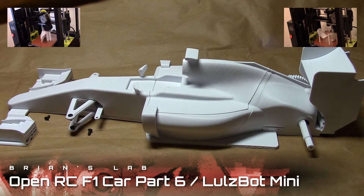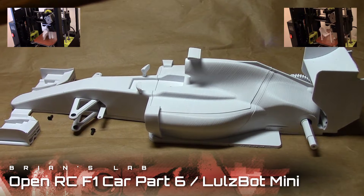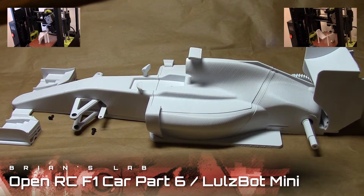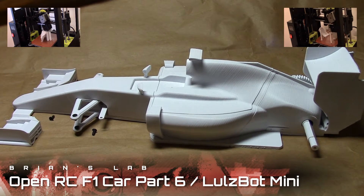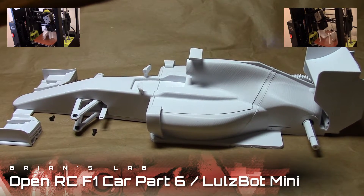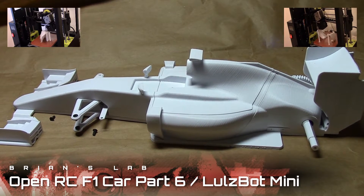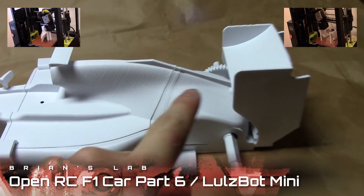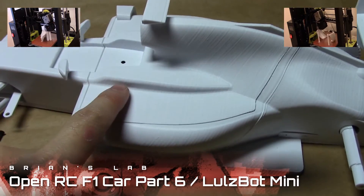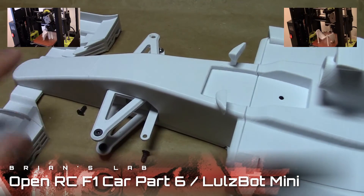Hey guys, Brian here. Welcome to part six of building the Open RC F1, where I follow Daniel's tutorials using my Lulzbot Mini. Step six was the biggest, the baddest, and the bloodiest step ever. It took a long time because printing each of these main pieces — like the motor cover, the center lid, body, front nose, and wing —